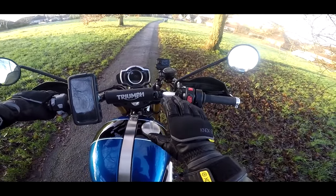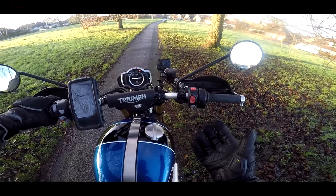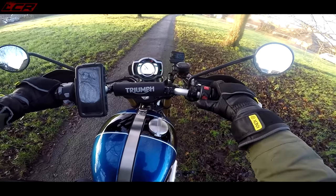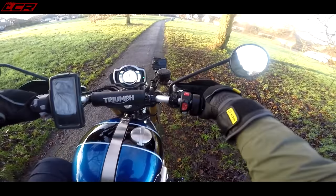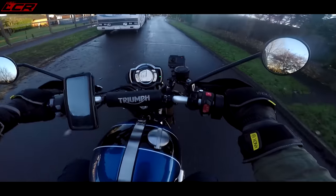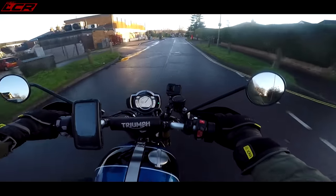This bike also has the same instrument cluster which is on the Rocket 3. I'm a big fan of this instrument cluster — I know some people don't like it, but I'm a bit of a fan. You've also got to pull the clutch before you start it in the usual Triumph fashion. Just mounting the bike, I already feel like Steve McQueen or James Bond.